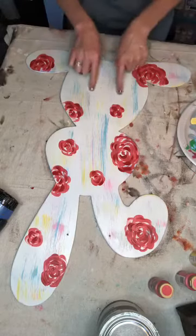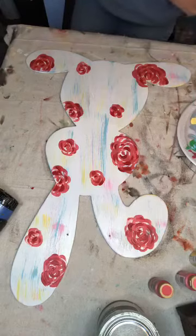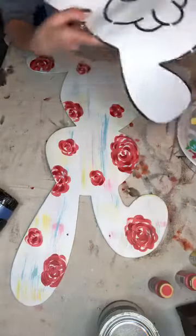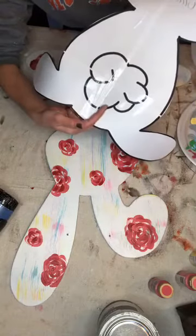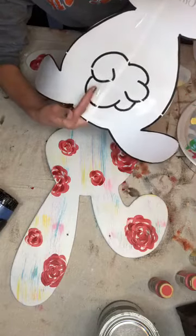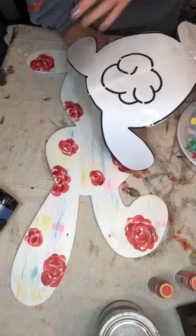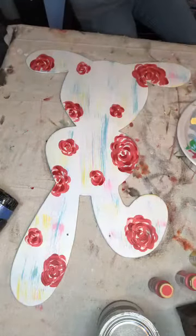We're going to do the funky little tail here. I gave you the template, so if y'all are not familiar — for beginners who may not want to attempt to draw the tail freehand, you can use graphite paper or carbon paper. Put it down on your template after this is dry, then put your template back on and trace out the tail. Then you'll have your pattern to just paint away.